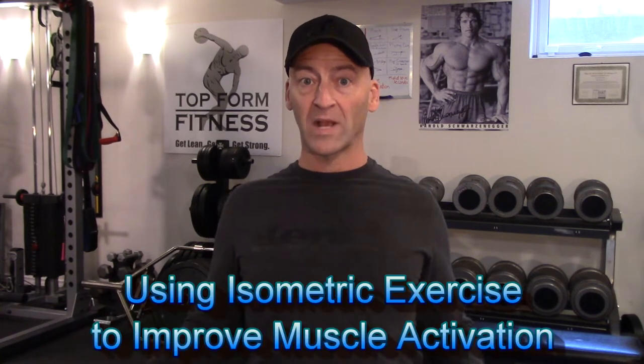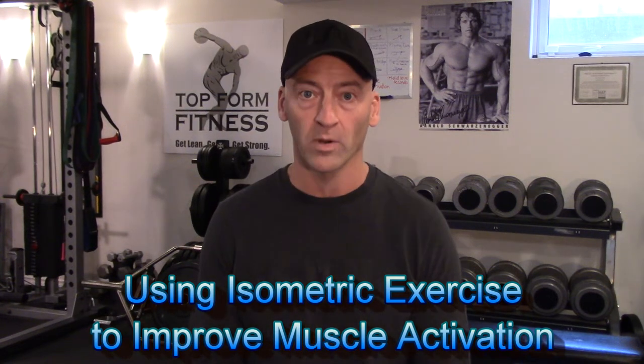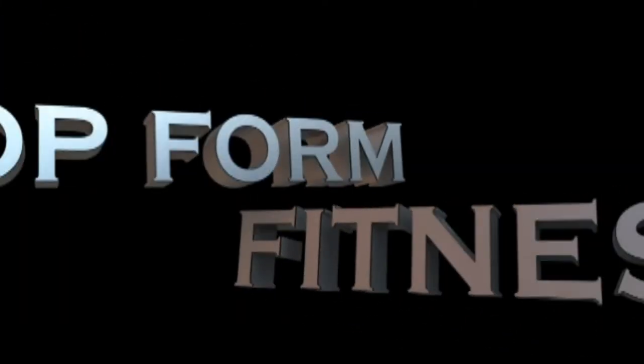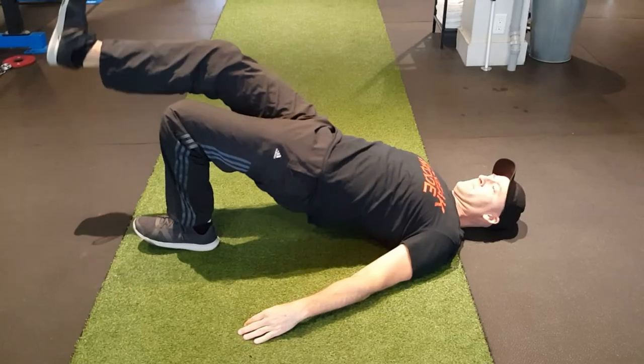Hey, it's Josh Hewitt and it's time to do it with Hewitt. I recently made a video talking about how to improve your mind-muscle connection, and in that video I touched on the strategy of using isometrics before your workout — before each exercise — to improve your muscle engagement and activation. I wanted to expand on that in this video and demonstrate how you can incorporate isometric contractions to improve your mind-muscle connection and muscle activation during the workout.